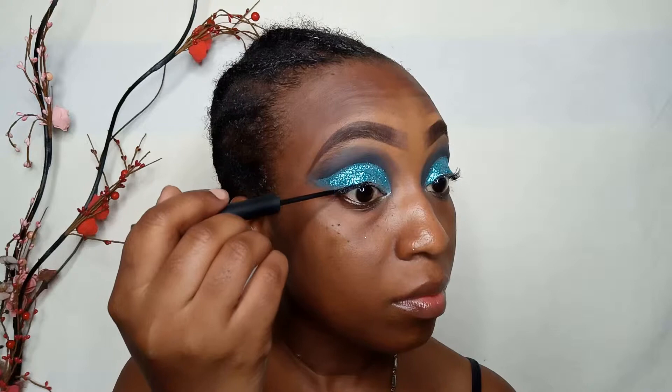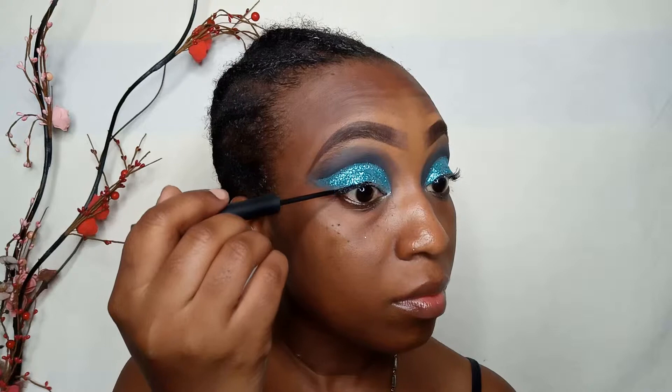Next I'm applying some eyeliner — it's actually one of the steps of makeup that I cannot do without. I wear black eyeliner every day because I love how it draws attention to the eyes.